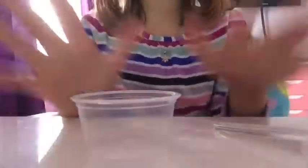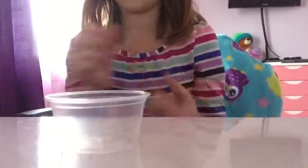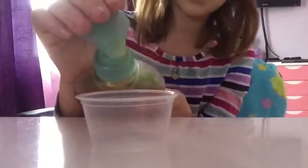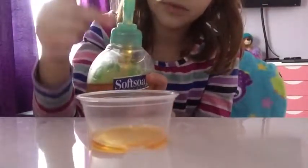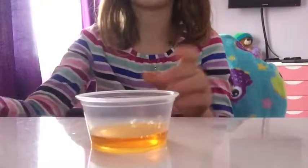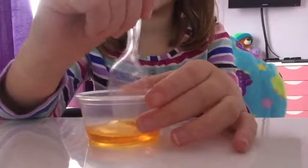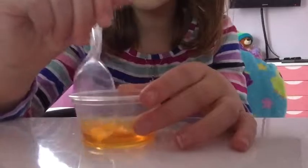Okay, so let's get on to the tutorial. Sorry if my phone falls because it's propped up. The first thing you want to do is take your hand soap and squirt as much as you want your slime to be - make sure it has the pump so you can squirt it down like that. Then just take a spoon and mix it a little.